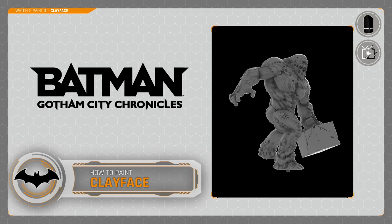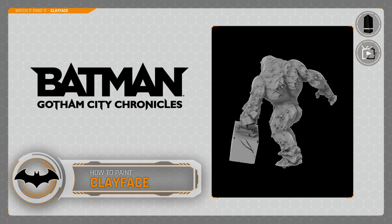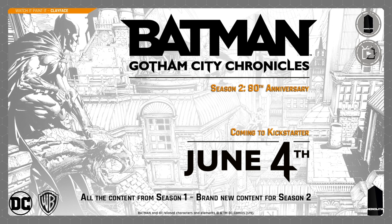Hey everyone, welcome to Watch It Paint It. In this tutorial we're going to be painting Clayface from Batman Gotham City Chronicles, kickstarted by Monolith Board Games. It was a Kickstarter exclusive, so good news if you missed out like myself — it's coming back to Kickstarter for Season Two, and you'll be able to get all the Season One content as well.